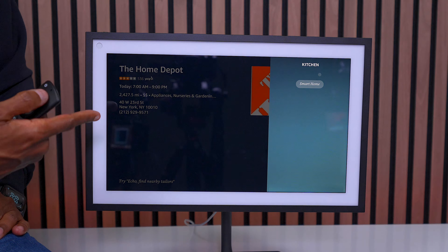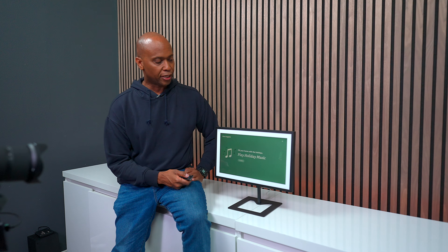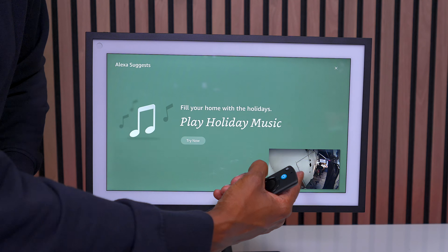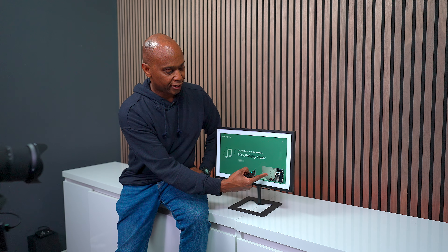'Echo, show me studio camera.' On this screen it's showing the camera that I have set up here, so we can always monitor it when we're not here. That's a cool feature to have as well.